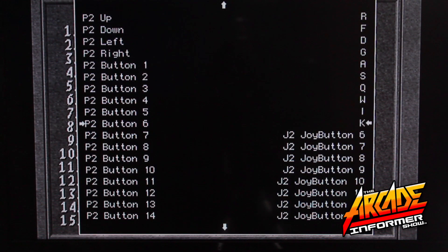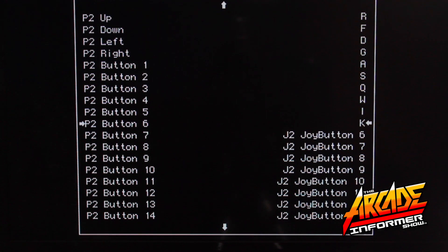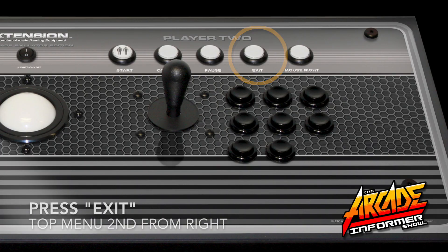You have now successfully mapped all of the Player 2 commands for your MAME4ALL emulator that will affect all of the games in this particular emulator. To exit this screen, simply press the exit button on your controller.